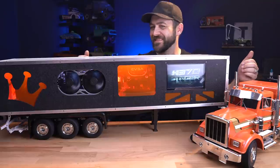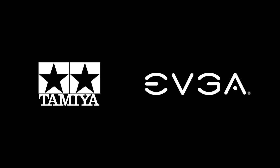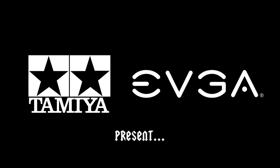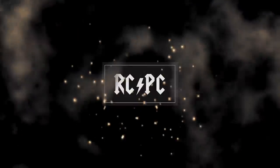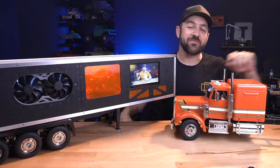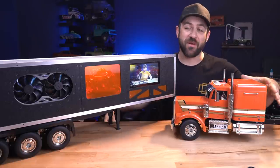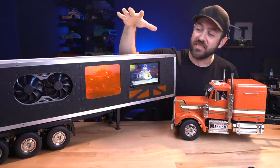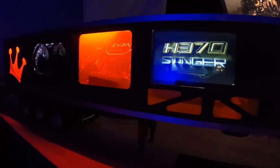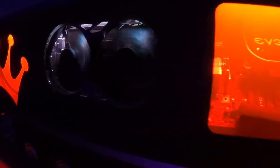It's alive. What's going on, everybody? Welcome back to episode three of the RCPC. In this series, Matt from the Scale Builders Guild and myself took Tamiya semis and Tamiya trailers and tried to build custom gaming computers inside. They're finally coming to the point where they're actual functioning computers.